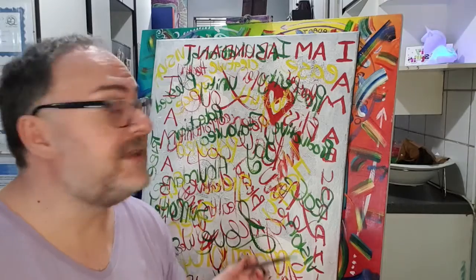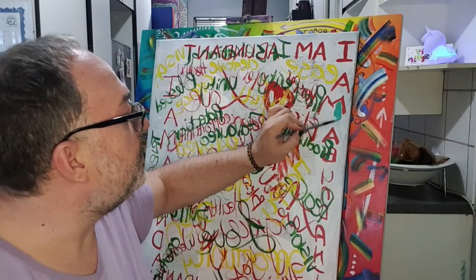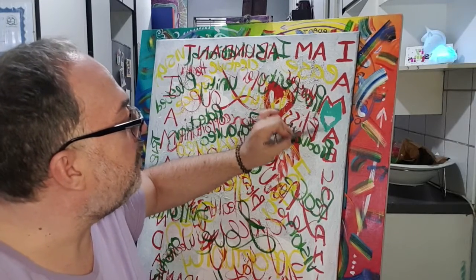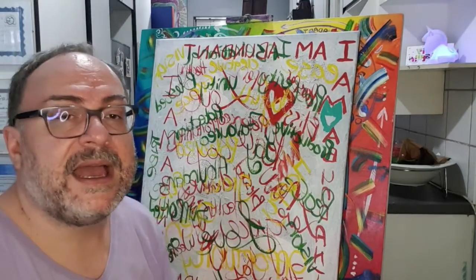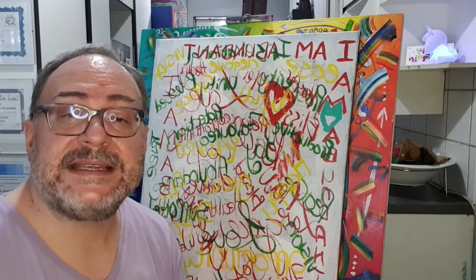The idea now is really just to begin to fill in some of these negative spaces around your words, and maybe create some interesting patterns that could add texture, beauty, rhythm, and pattern to your painting.